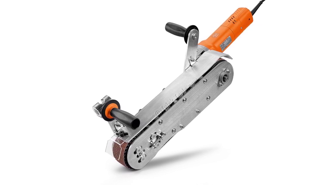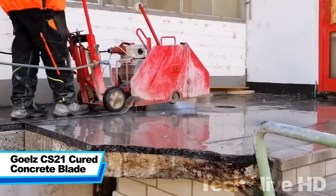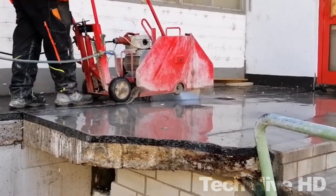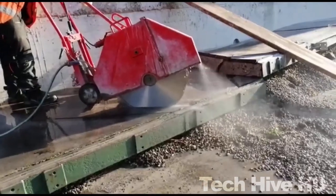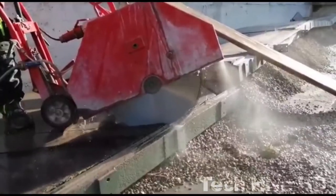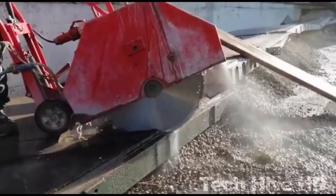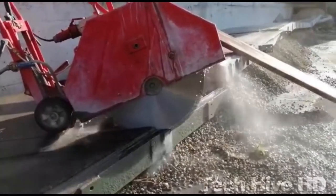The GOLZ CS21 Cured Concrete Blade is a cutting tool designed for the toughest of surfaces. Measuring 14 inches in diameter and weighing just 4.5 pounds, this blade features a lightweight design that makes for easy handling. The GOLZ CS21 Cured Concrete Blade is powered by a high-performance motor that delivers a maximum speed of 5,460 rpm.